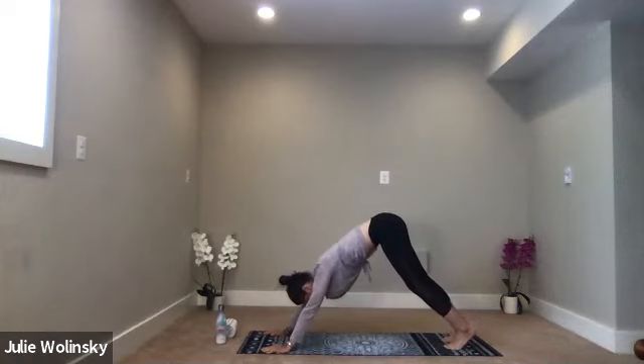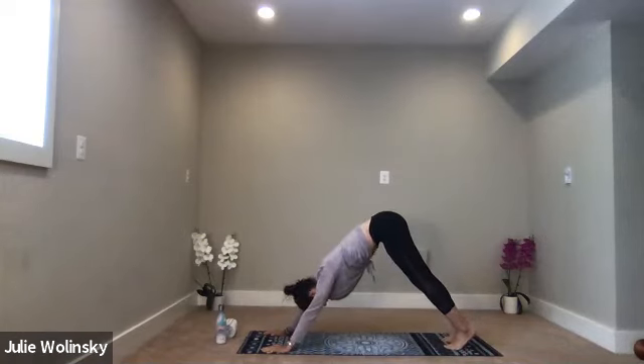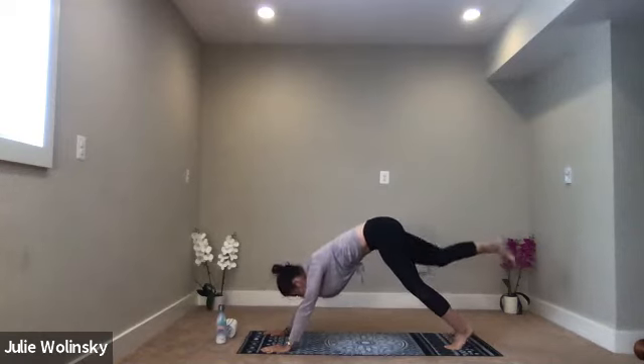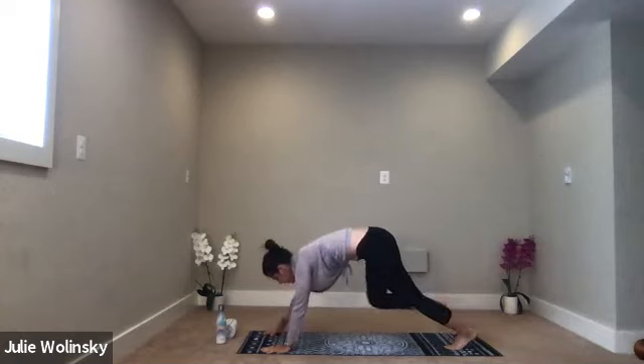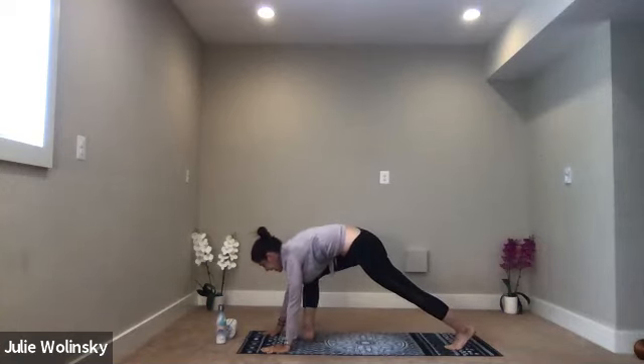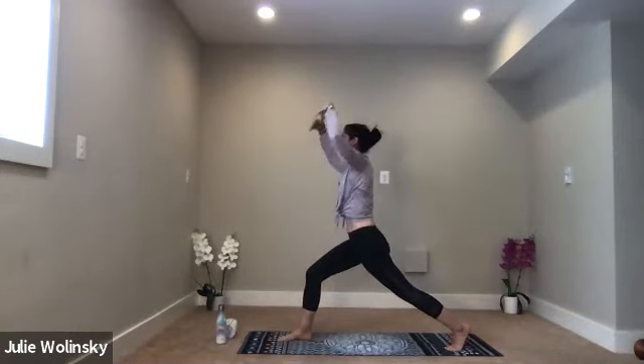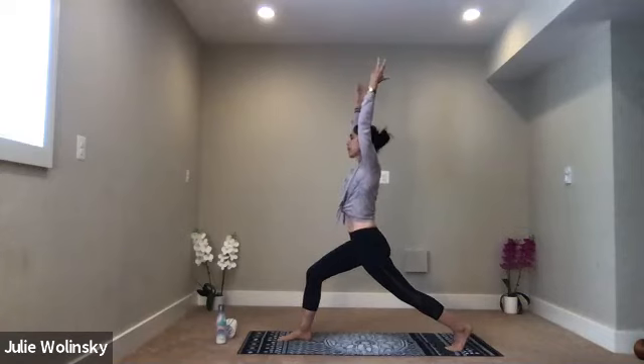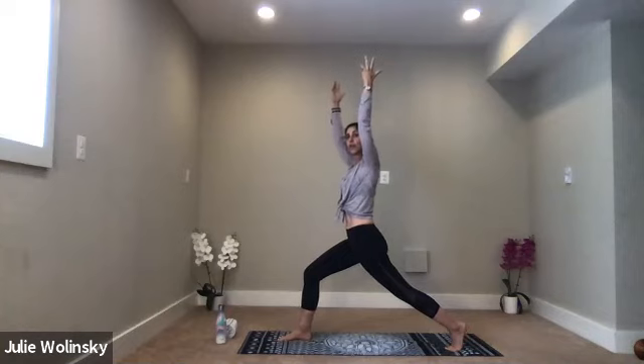Inhale, lift your right leg up high behind you. Exhale, low lunge — step your foot to the ground between your hands. Inhale, high crescent lunge. With all ten toes pointed forward, reach your arms up over your head. Bend into your front knee. Take a moment to settle in here. Stack your left heel over your left toes. Bend a little more into your right knee. Take a breath in.